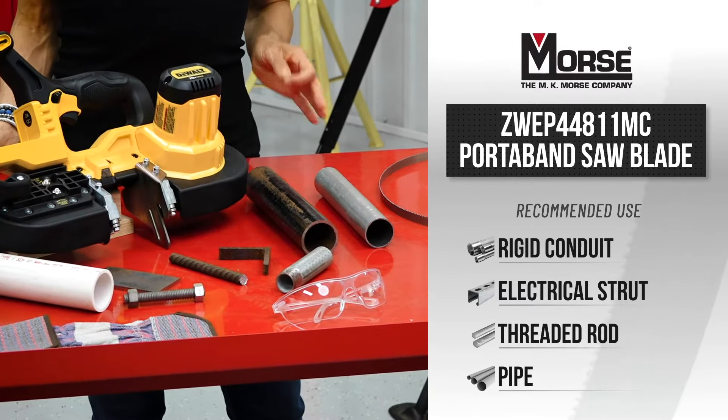Thanks for watching, and please check out sawblade.tv for more in-depth videos, product overviews, and tech tips to take your cutting game to the next level. I'm Celeste, product specialist at sawblade.com. And remember: no middleman, no markup, no problem. Go direct.